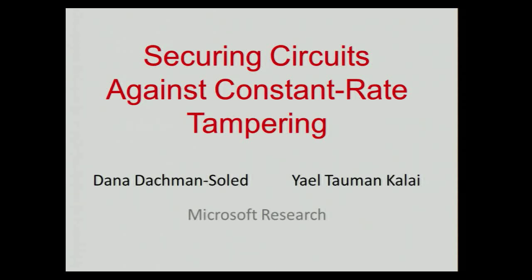Is it on? Okay. So this is joint work with Dana Dahman-Soled. She should have given the talk here, but since she's eight months pregnant, she couldn't make it. I'll do my best to give a talk that's hopefully close to being as good as she would, but I'm sure I won't succeed, but I'll give it a try.